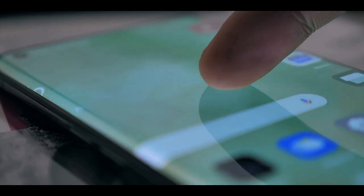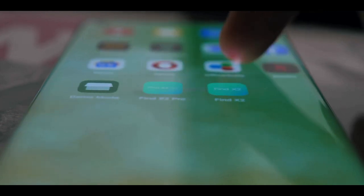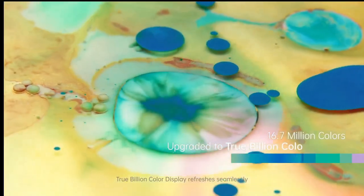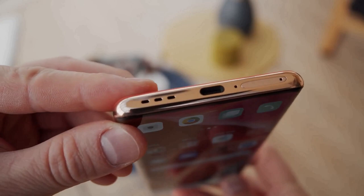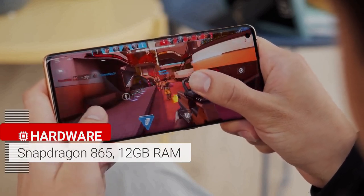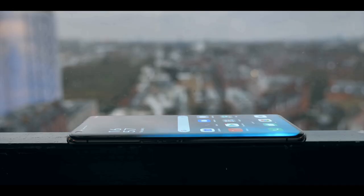The Oppo Find X2 Pro has a 6.78-inch display packed with features: Ultra HD resolution with 10-bit color, a variable 120Hz refresh rate, and a 240Hz touch input rate. There's also an UpForce UltraFusion engine chipset that can automatically upgrade 60fps video to 120fps. The phone is IP68 protected. It's powered by the Snapdragon 865 chipset and 12GB of RAM, with a built-in 5G modem enabling super-fast connectivity.